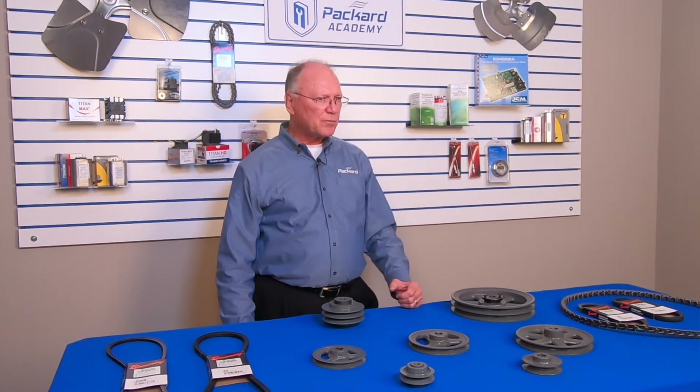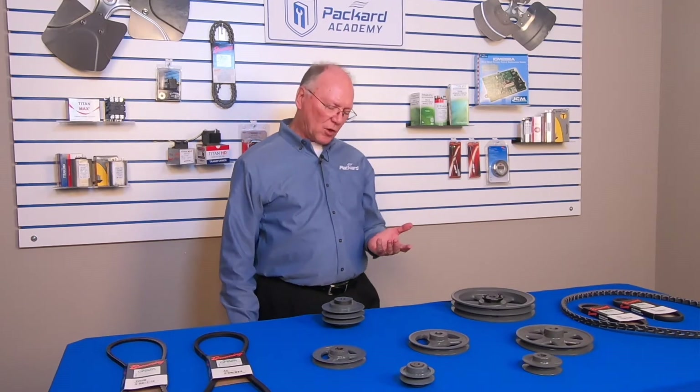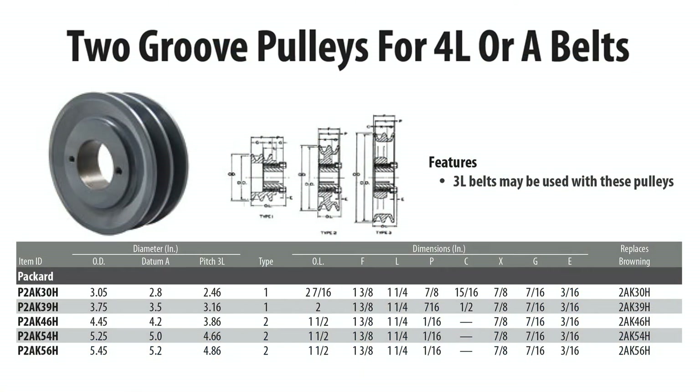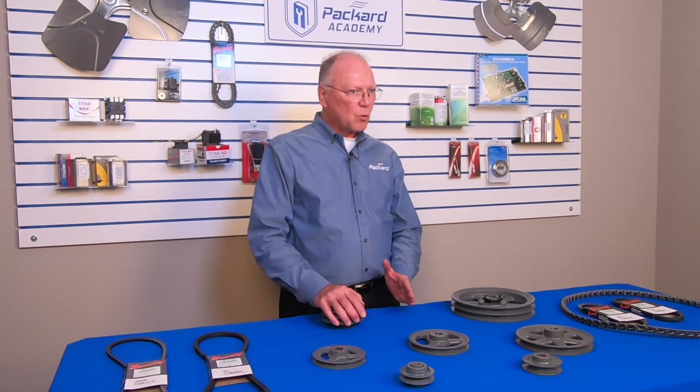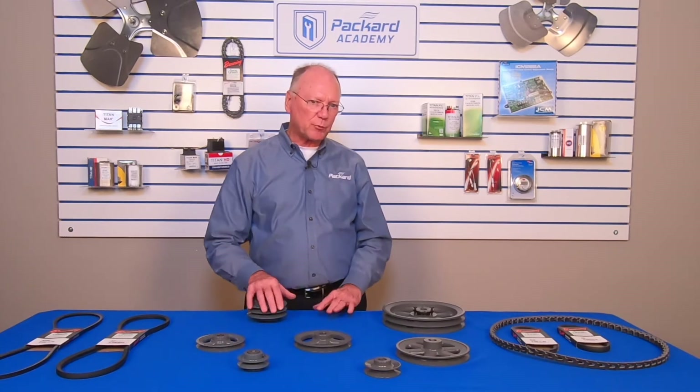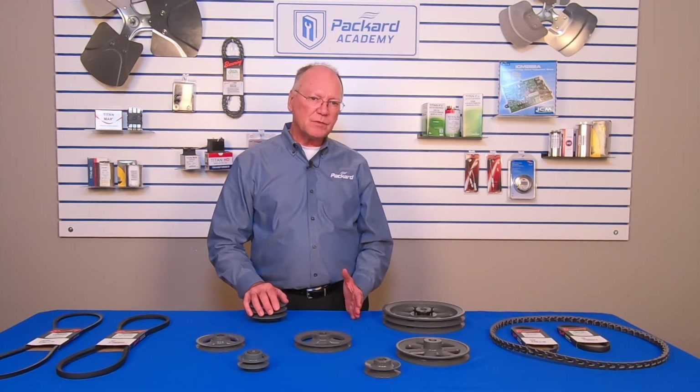Pulleys are identified when you look at a catalog page. This catalog page gives me the dimensions of the pulley. Note that this particular page says the pulley is designed for 4L or A belts — that's telling me which belts fit in this pulley. They're identified by the characteristics we talked about previously, so I need to make sure I'm matching the type of belt with the proper pulley.